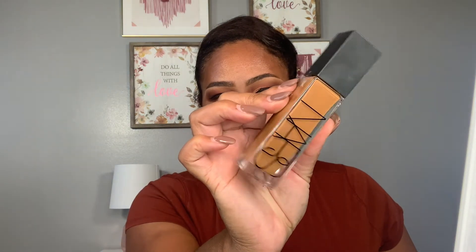I'm using the Elf Power Grip Primer. I love this primer — it grips my foundation. It is a dupe of the Milk Hydro Grip Primer. I started off with the NARS Radiant Foundation, which is perfect for the fall and winter months.